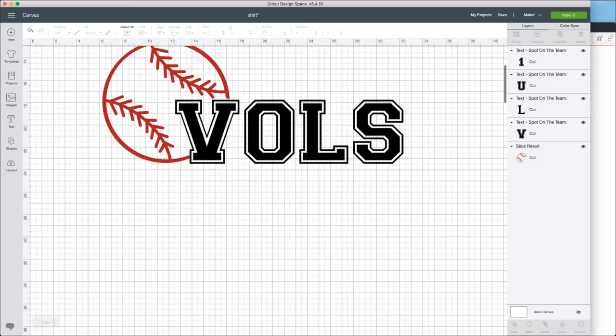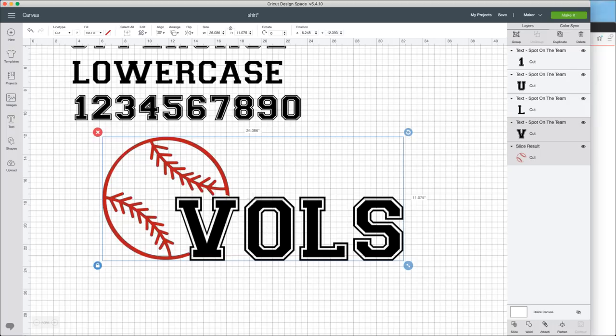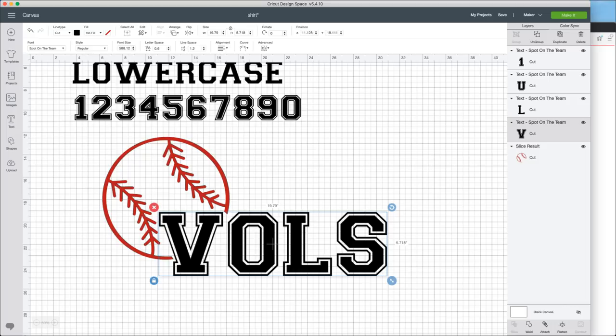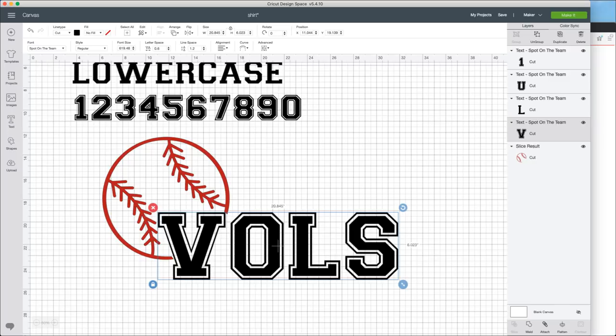First things first, I always like to kind of see what we're working with. I'm going to see what it looks like if we just move this over some. One thing we want to be aware of is our width. I'm going to scale this up to take up a little bit more room. So just like that it'll kind of line up. Let me share with you guys how I got to this step because it's something crazy cool.